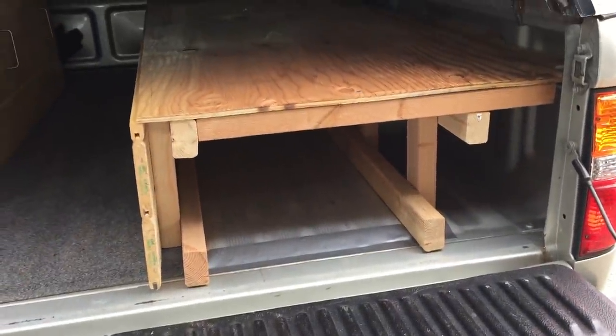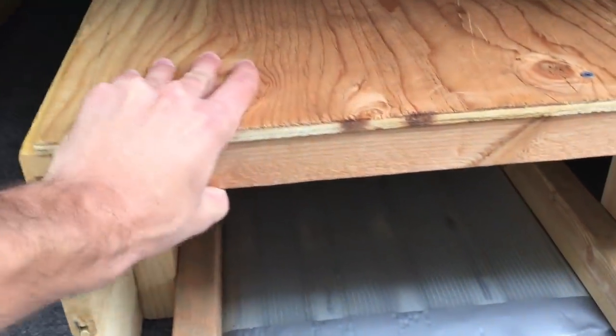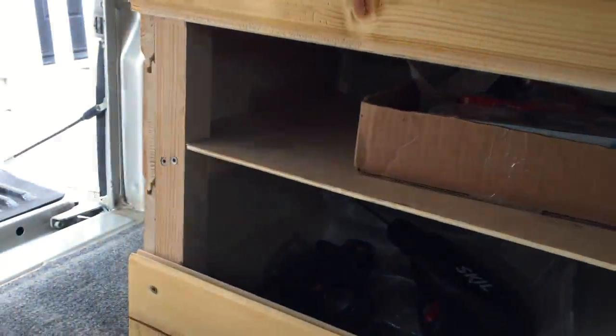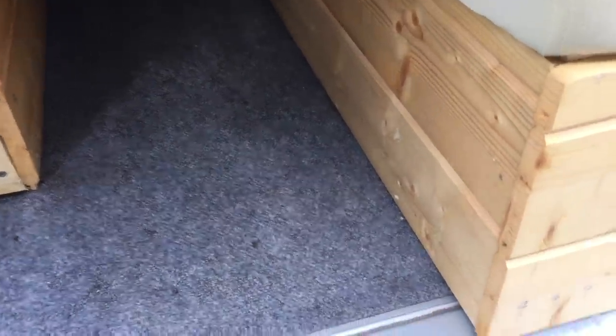I specifically built this bed frame so the horizontal 2x4s slide right into the grooves on the bed of the truck, keeping it steady so it doesn't shift from side to side. The cabinet is also pretty simple — just made out of 2x2s and tongue and groove fencing wood. The tongue and groove wood is awesome to work with because you can make sliding doors really easily, and they haven't worn out after about a year. There are three vertical 2x2s, a horizontal 2x2 on the top and one on the bottom, with the fencing material as paneling. You should coat whatever wood you have in the back of your camper in polyurethane or varnish to help protect from water and mold. The carpet gets clamped down by the bed frame on one side and the cabinet on the other, with a yoga mat underneath to make it a little softer.